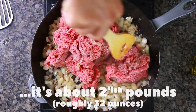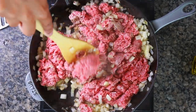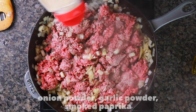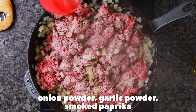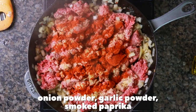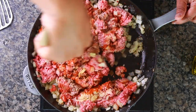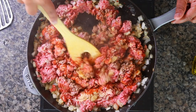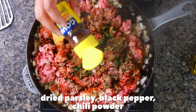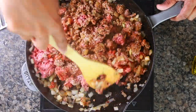Now I'm adding the ground beef. I honestly don't know exactly how much it is — I got one of those family packs and just used some. Cook everything down and add a good amount of onion powder. We want this to be seasoned; there are too many unseasoned versions of this recipe on the internet. We've also got garlic powder and smoked paprika. I like to add the spices as the meat is rendering because it soaks into the meat a lot better. Then some dry parsley and a good amount of chili powder.